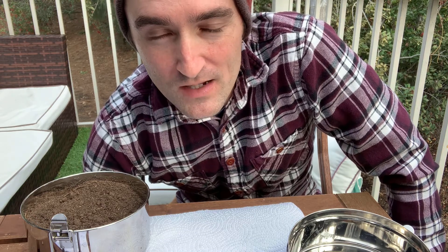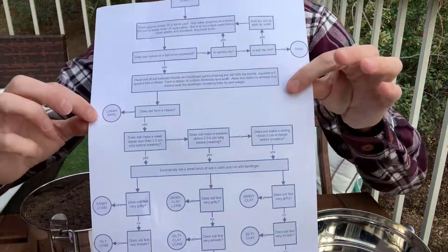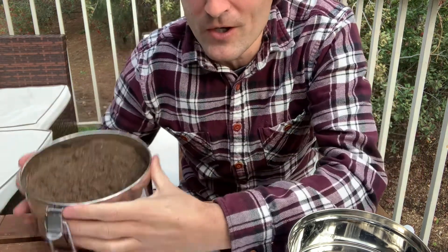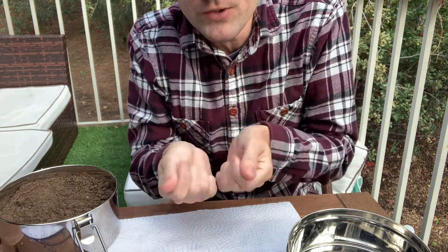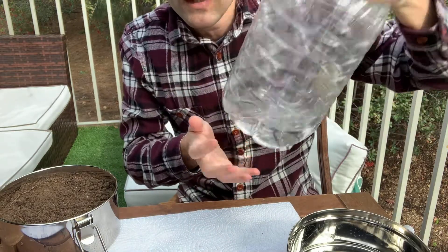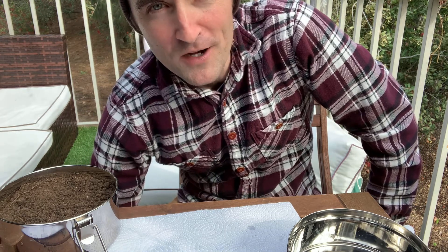It's time to test our soil for texture using several methods, but right now we're going to do the soil texture by feel method. What you're going to need is your previously collected soil, a little paper towel, your hands, and just a little bit of water — a spray bottle or even just a regular bottle of water will work fine.